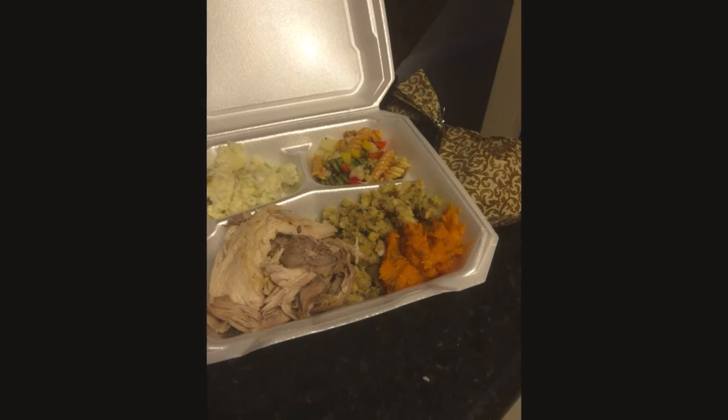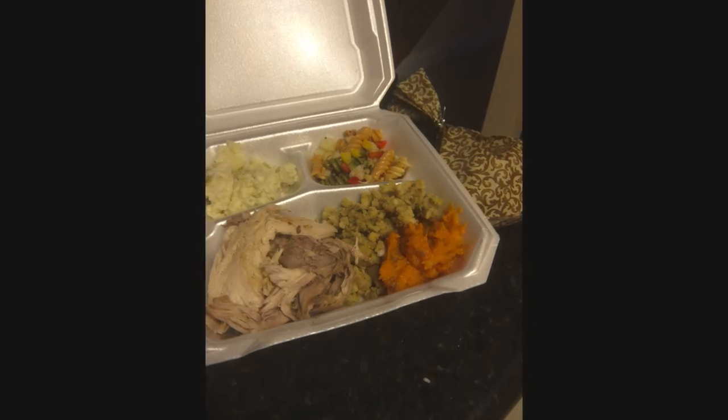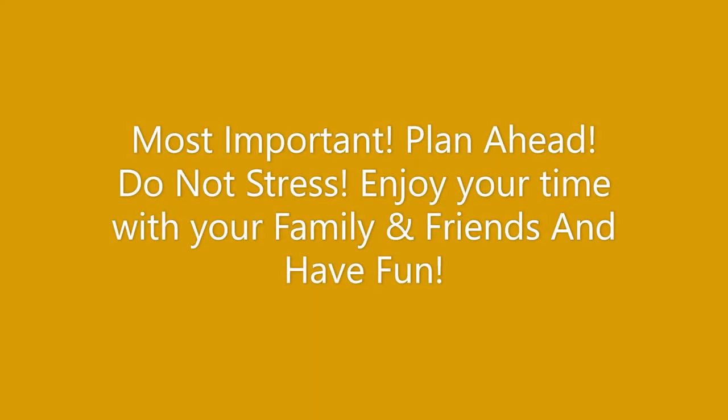Thank you guys for watching. I will leave the links to both of our hostesses' channels. Please do hit that like and subscribe button. Have a wonderful day, everyone. Bye bye!